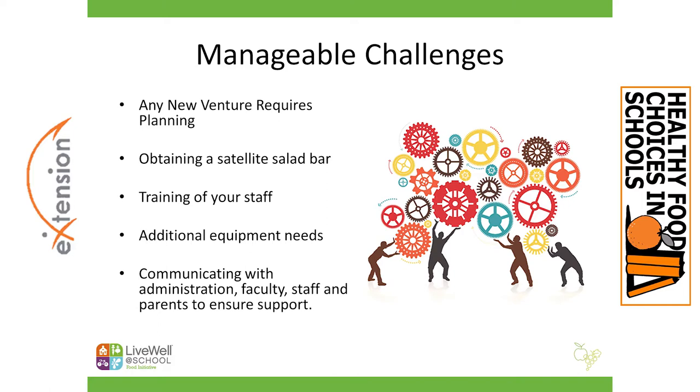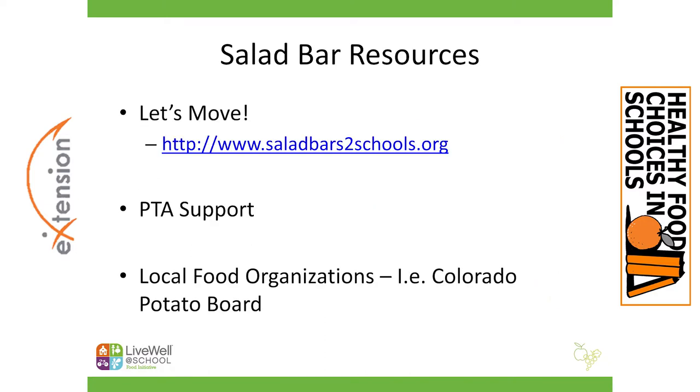We know that school food programs often don't have a lot of funds for new salad bars or new equipment, so I wanted to provide a couple of ideas and resources. The first website, Salad Bars to Schools, is a great grant program that will send salad bars to schools that apply. We've worked with many districts that have utilized this opportunity to get free freestanding satellite salad bars. I've also seen a lot of schools utilize PTA support to help purchase equipment, and wellness committees are great people to ask.